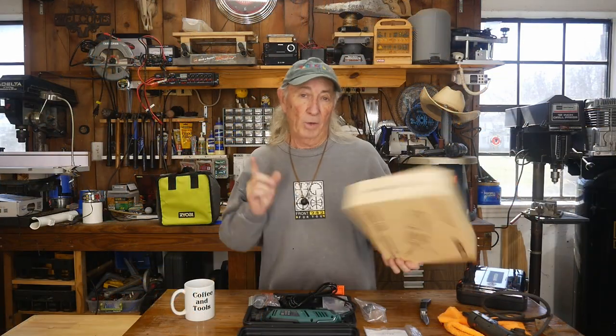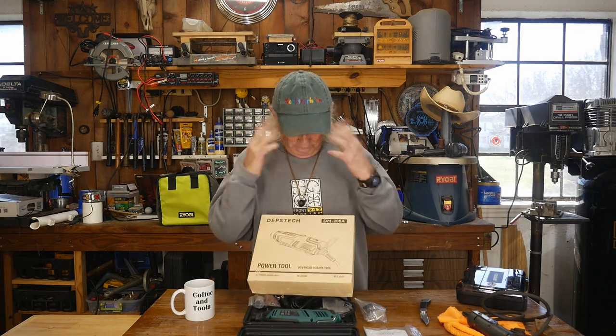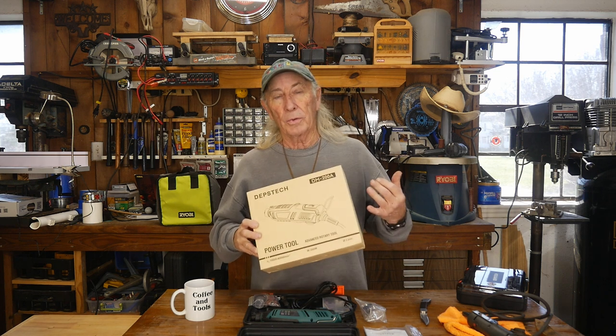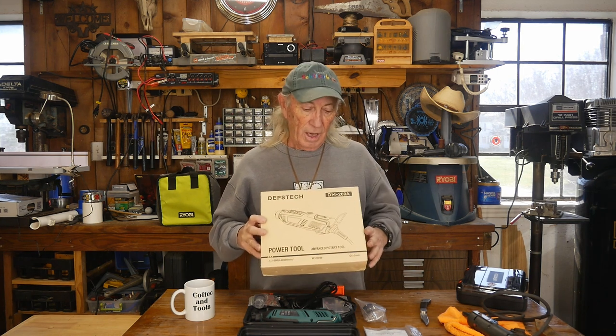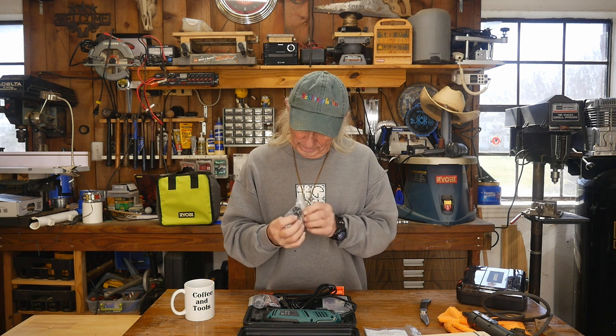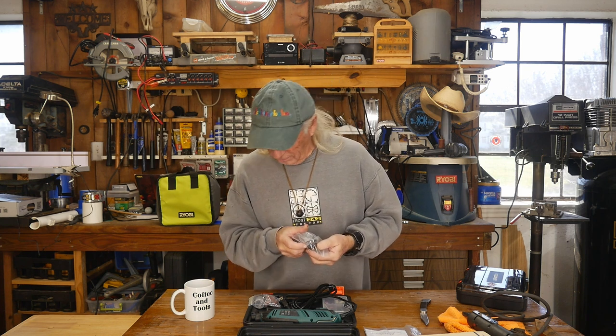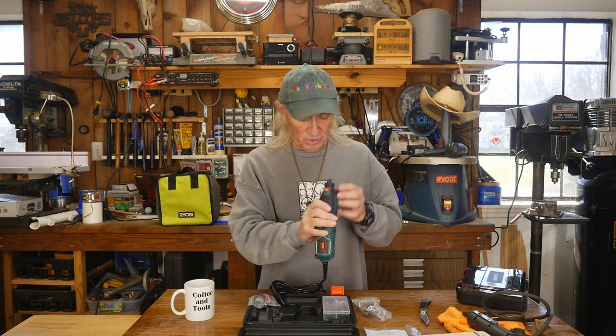Let me check the price — it's $39.99. The features are absolutely mind-blowing. It's rated at 200 watts, though Amazon shows 180 watts for some reason. This is the DM200A. It has six variable speeds ranging from 10,000 to 40,000 RPMs — that's insane. It also has a keyless chuck, which I've never heard of on one of these before. It's a 128-piece kit.